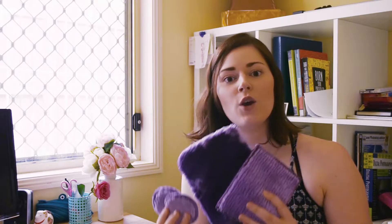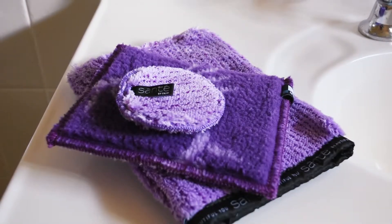Hey guys, it's Sam and today I wanted to do a video on the Sante by Enyo range, which is a chemical-free sustainable skincare range. For those of you that don't know me, I'm very passionate about environmental sustainability, so this brand really piqued my interest.